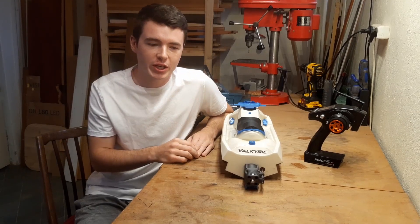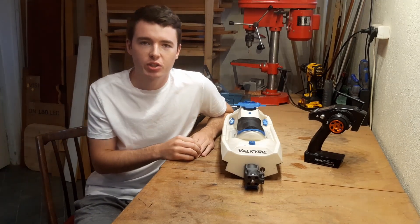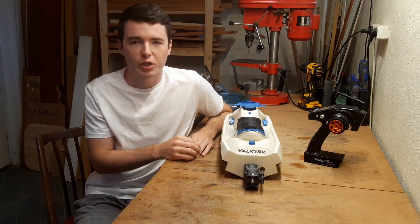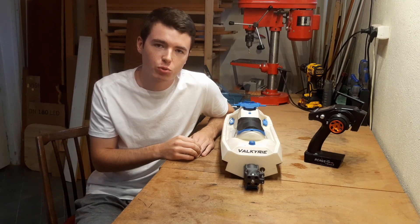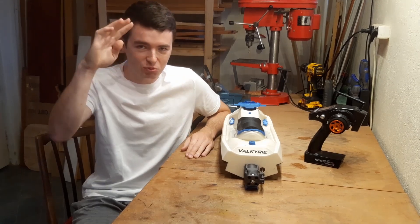If you have any questions regarding the Valkyrie or any other Mjet design, feel free to ask in the comments or in the official Mjet Facebook group, which I will link in the description. Also remember to check Pascal's channel to see more videos about the Valkyrie or his other designs. Have a nice day and make your boat fly!